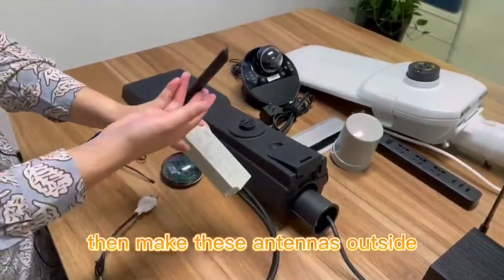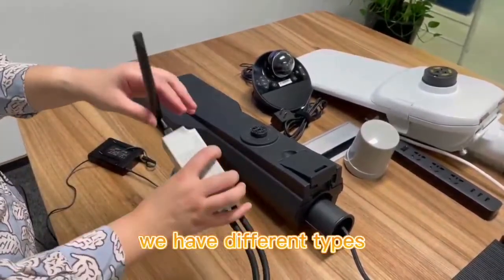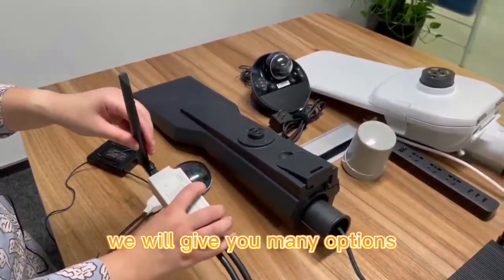Then make the antennas outside. We have different antenna types — we will give you many options.